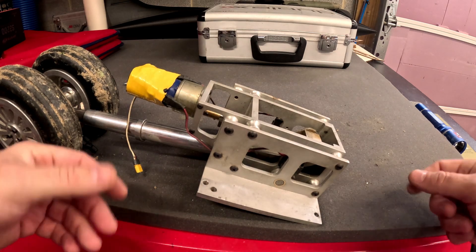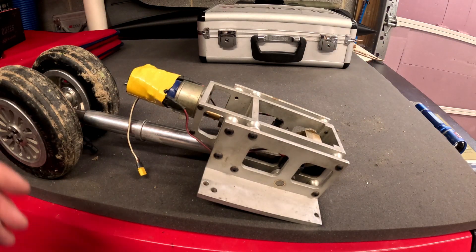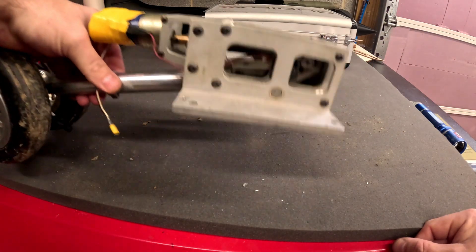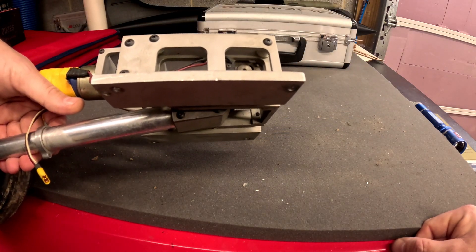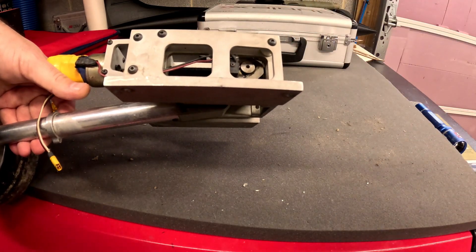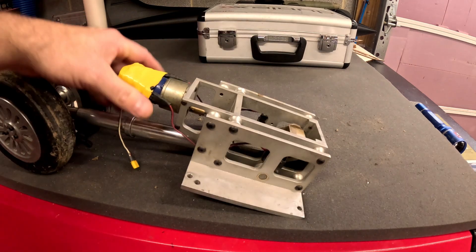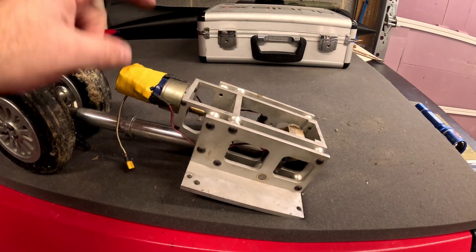Those steel plates with the slots dictate the angle of retraction. As you can see, this one is not 90 degrees — it's probably about 75 or 80 degrees of retraction angle, just a couple of degrees behind vertical.